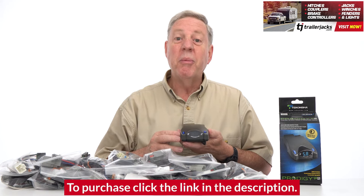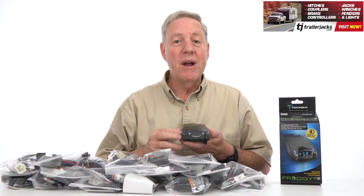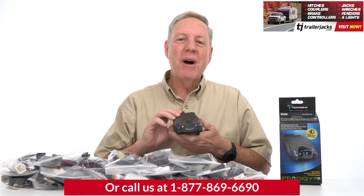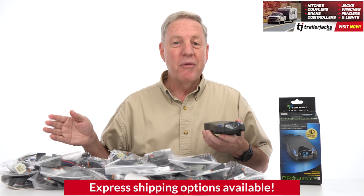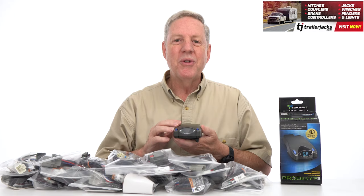The P2 has reverse battery protection to preserve the unit and accessory system, a power safe mode to reduce battery drain when not in use, and a limited lifetime warranty. Get your Prodigy P2 electric trailer brakes module box controller and brake control harness for your vehicle from TrailerJacks.com today and be safe at all times when traveling with a trailer.